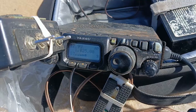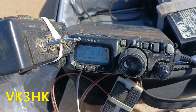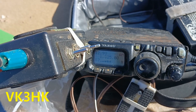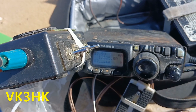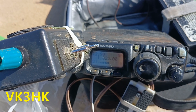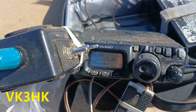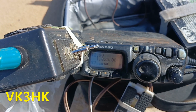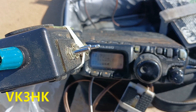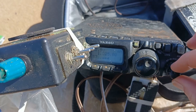I have absolutely no idea what has been discussed because I had an ex-door Nova come in here and she was talking to me about this, that and every other thing. So there we go. I heard a little bit of the bright situation. VK3 HK. And what else? I'm trying to give an update on the wall clock.